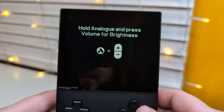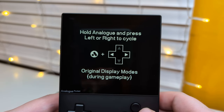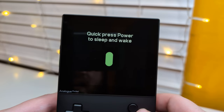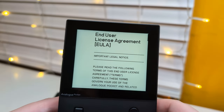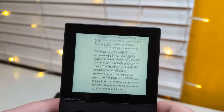We got our volume on the side over there, nice. Press together for mute, okay cool, good to know. Hold Analog and press volume for brightness - nice, okay, gotta remember that. Hold Analog and press left to right to cycle through different display modes. And press the power to wake up, hold power to turn off or on. Got a EULA - standard stuff.